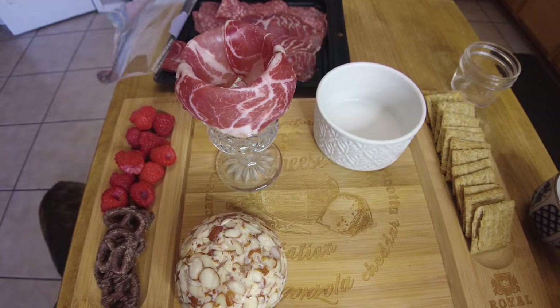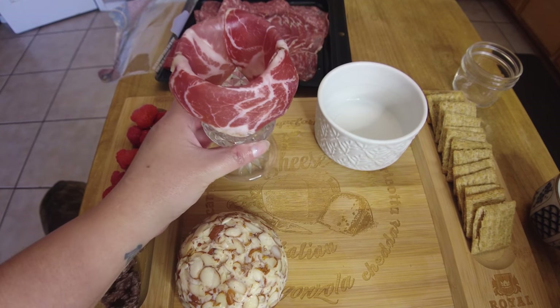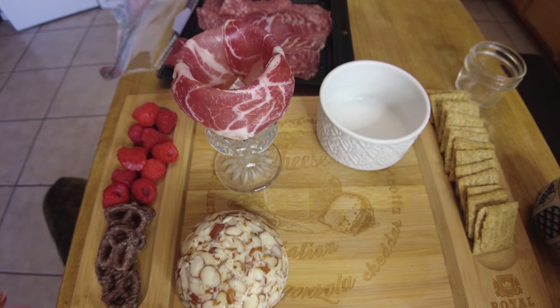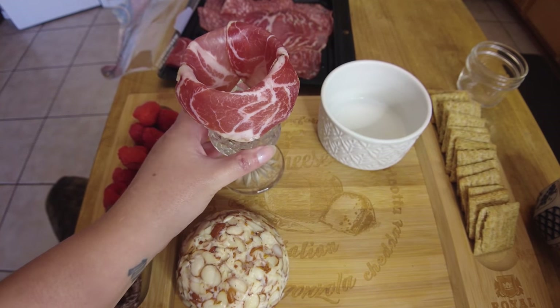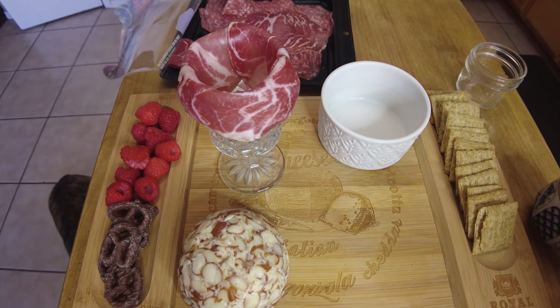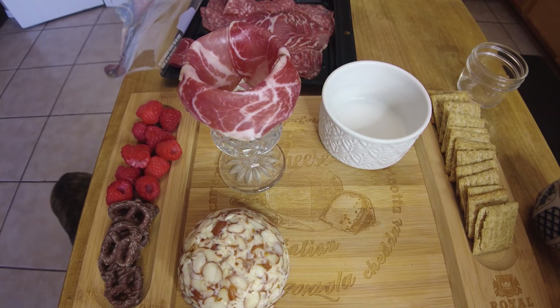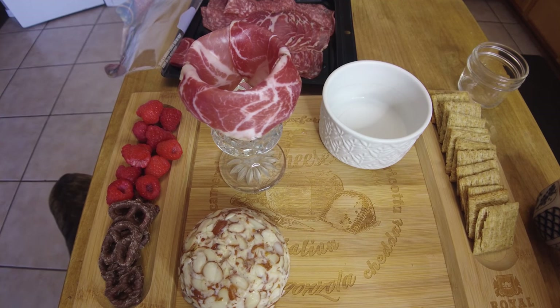I just remembered this little rose hack to do with your prosciutto. I'm going to try and do that — just putting them on the rim of the glass and trying to make a little rose. It looks easy when I see it on TikTok, but I don't know. I'll show you how it looks when I'm done.